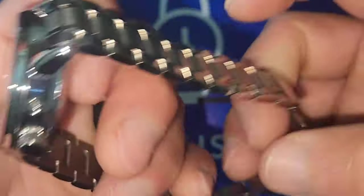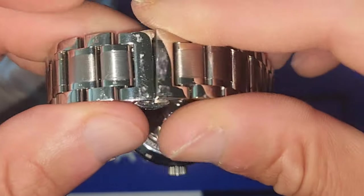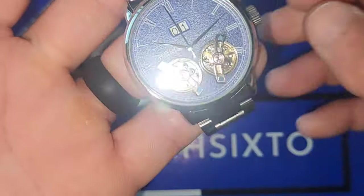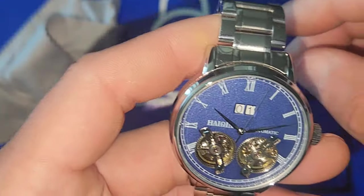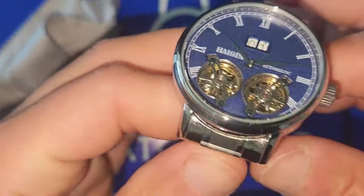The bracelet feels pretty good, and for the people that are not a fan of the butterfly clasp — that's what this one comes with — but you could always swap it out for a leather strap or a canvas strap.